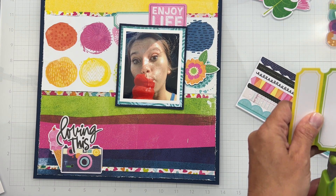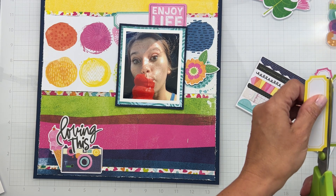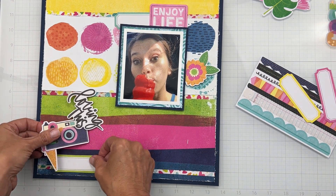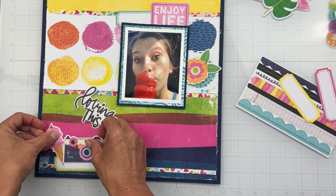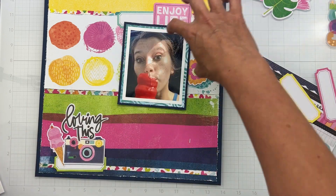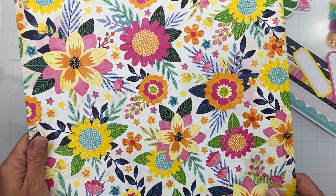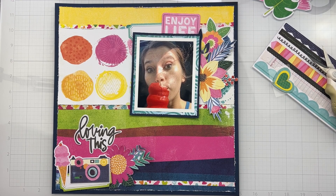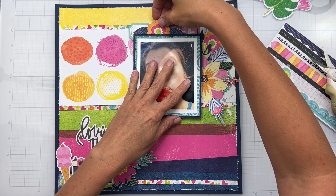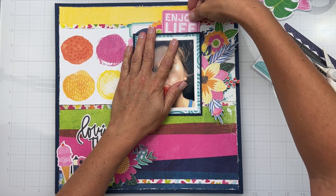Down here I might bring in a green piece and repeat the label shape. I'm going to pop this down here as my cluster base. 'Loving This' could go here too, giving me a really nice diagonal. I'm going to spend a minute and detail cut out a couple of cool flowers. I cut this one little floral piece and made sure to just cut a little bit of it since I knew I'd be tucking it.